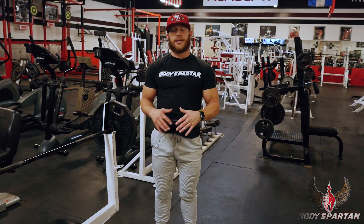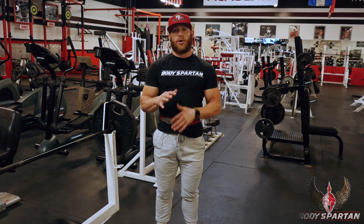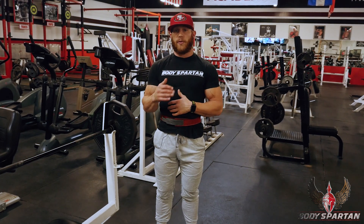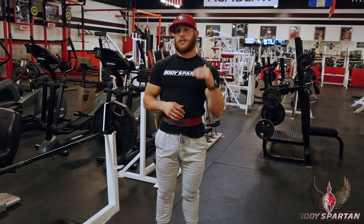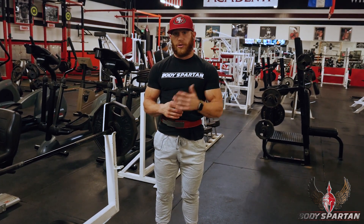Next up is going to be the flat bench. Here we're going to do five sets total — five progressive sets — we're going to be moving the weight up each time. Just remember that when we get to the fifth set we still want to be hitting twelve reps, so adjust the weight accordingly.